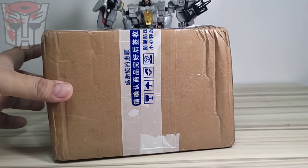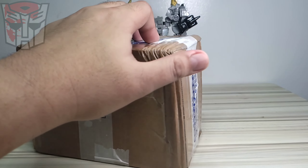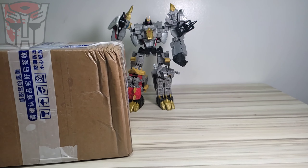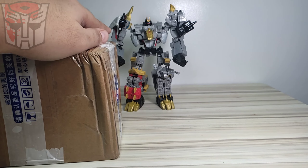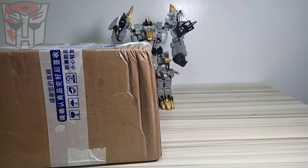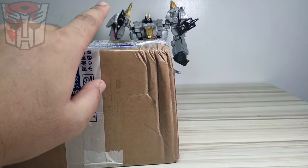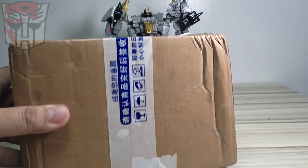I received a package today from overseas. I bought an upgrade kit for the Transformers Legacy Volcanicus. I've been spending so much money on upgrade kits for this figure, so hopefully this is the last thing I'll buy for it.